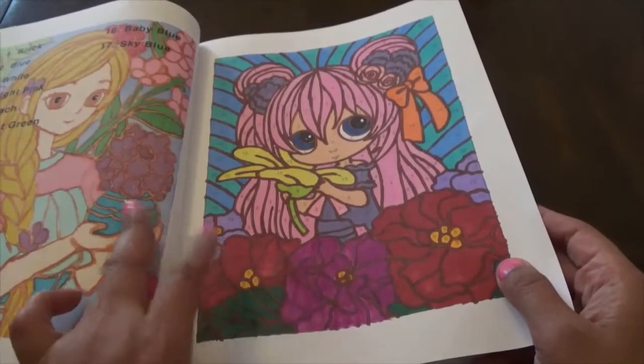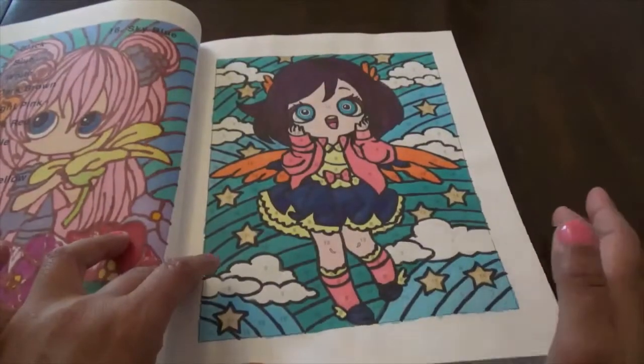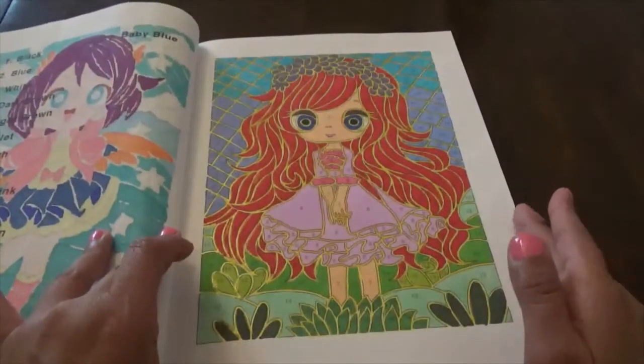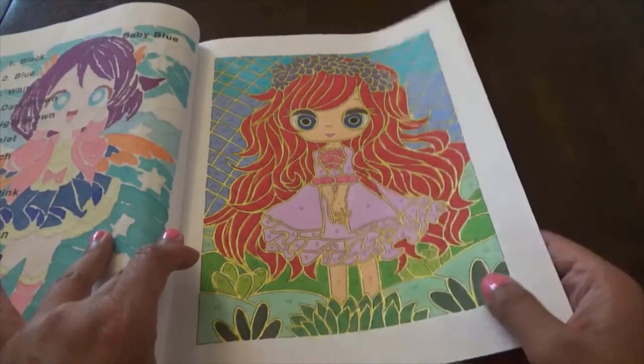Another one that I did with a black liner. Then this one — her hair was supposed to be light brown and I made her hair red instead.